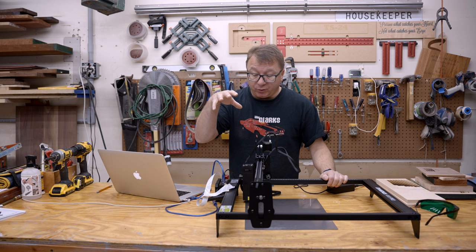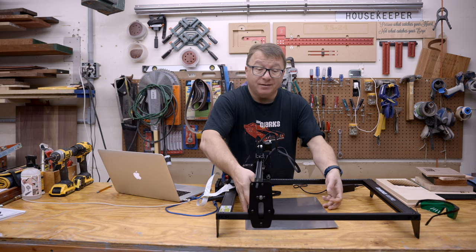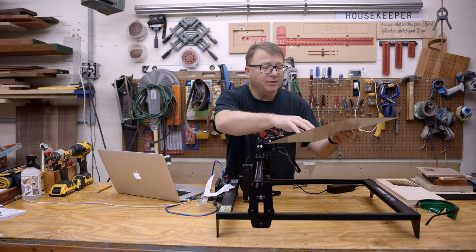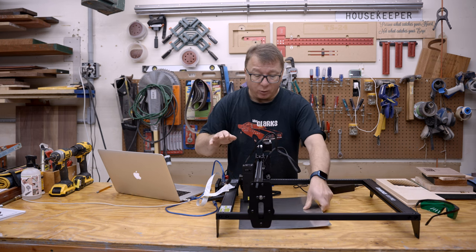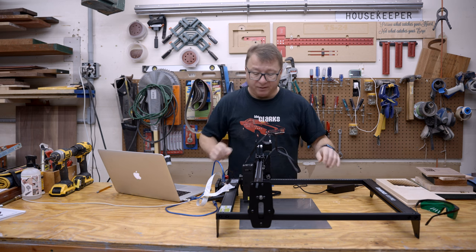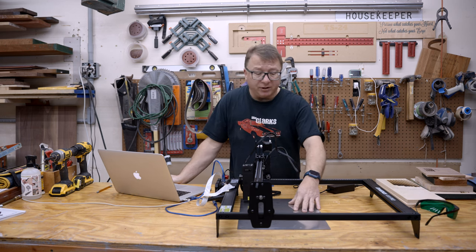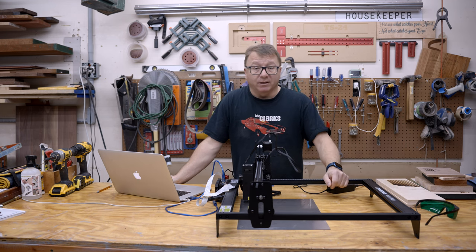Atomstack also provides all the tools you need to assemble the machine and all the hardware, as well as this flash screen, which protects your work surface — I think that's really cool. It's just a piece of tin or something like that, but you can lay it down on your work surface and it protects anything you're cutting on. Should the laser be on, it won't harm the surface. None of the other machines I've investigated so far provide one of these, which I think is a really great idea.